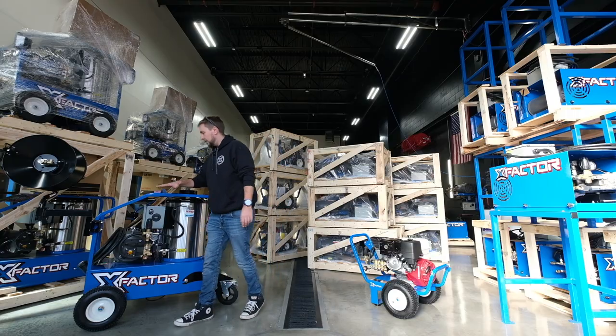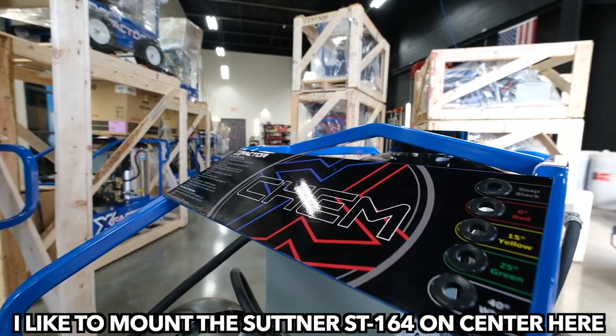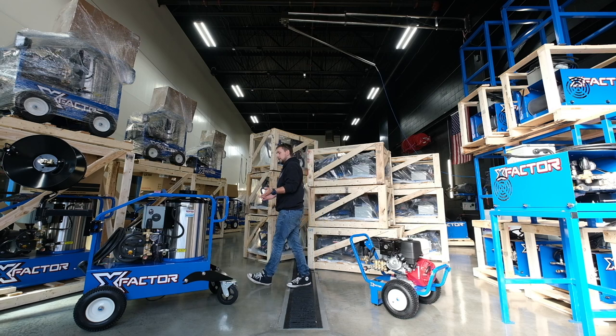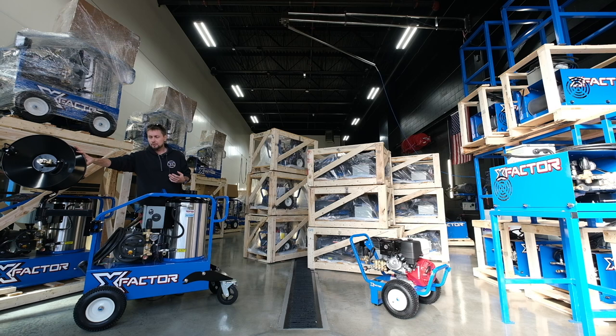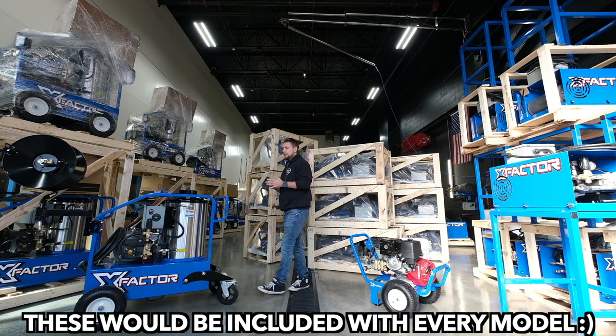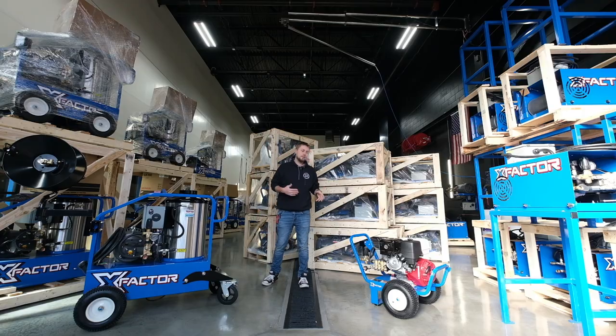All of our own decals on there, the X-Factor, the front plate here shows that. You've got your nozzle holders right there. Super, super cool. I don't have the hoses or the guns set up on this thing right now but it would come with a Suttner 100-foot hose on this reel. If you want the real deal injector it would be mounted right here. You get an upgraded squeeze trigger, upgraded stainless steel wand, Q-connects on even the base model. Very, very nice interface to work with.